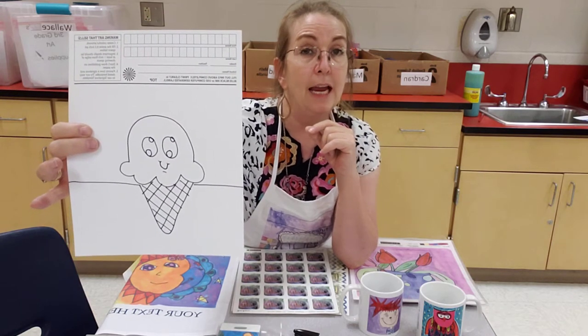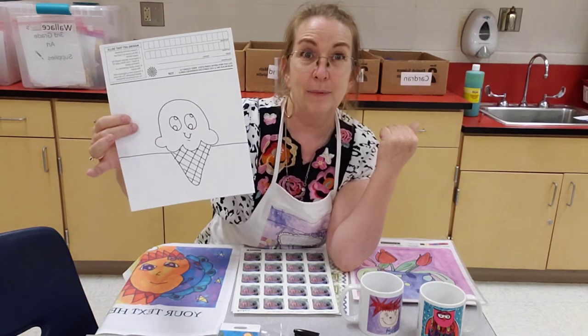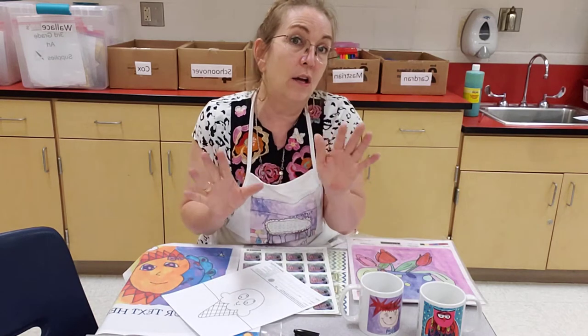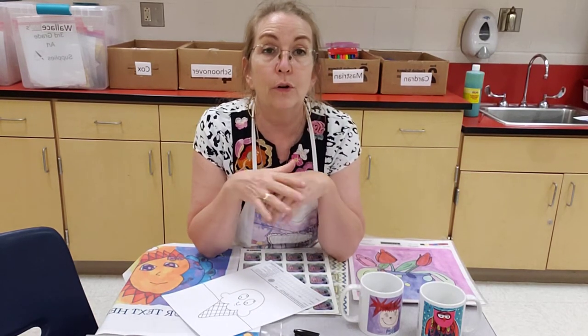For kindergarten and pre-K, I have been tracing their hands — obviously sanitizing between each student — and then they're going to turn their hands into all sorts of things and paint them with watercolors in my home learners.